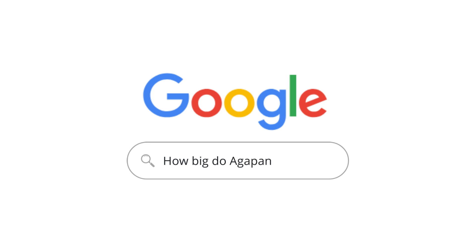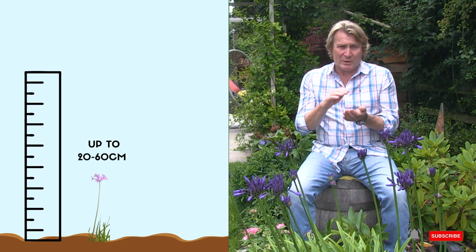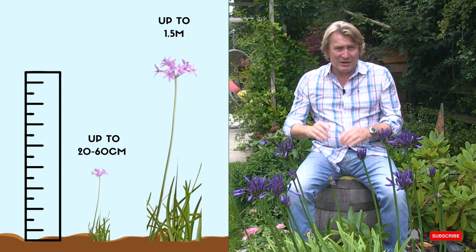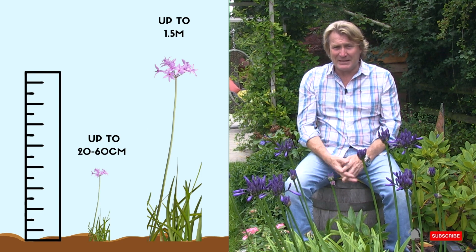How big do Agapanthus grow? The smallest Agapanthus is approximately 20 to 60 centimetres tall, and the taller varieties — such as Ink Spots — can grow to a height of 1.5 metres.